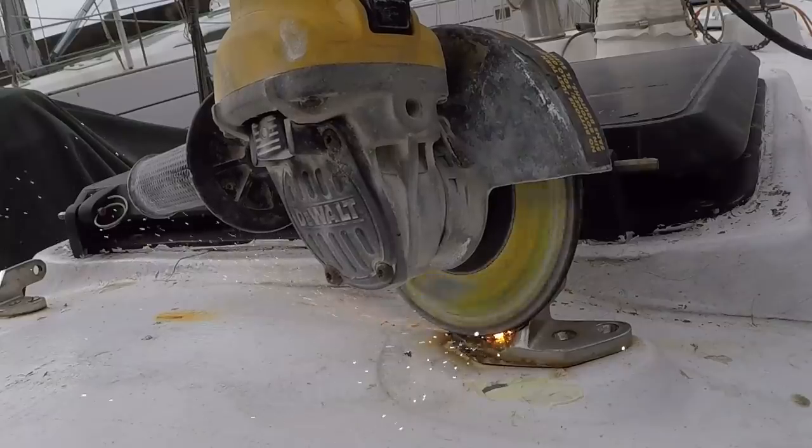There were eight of these latches on the deck — six of them came up, two of them just didn't want to come up, so I'm going to destroy those two with the grinder.